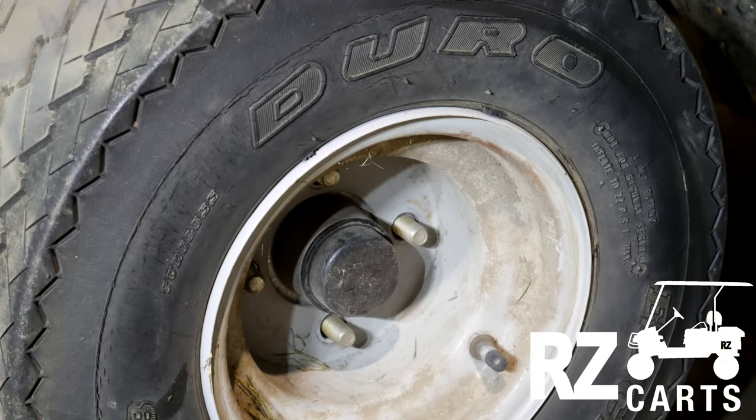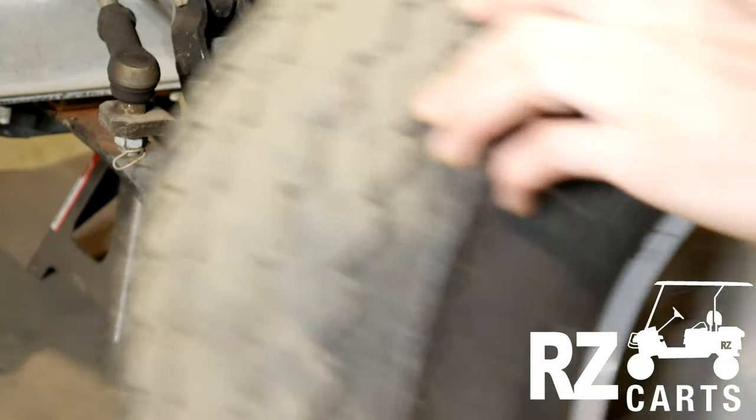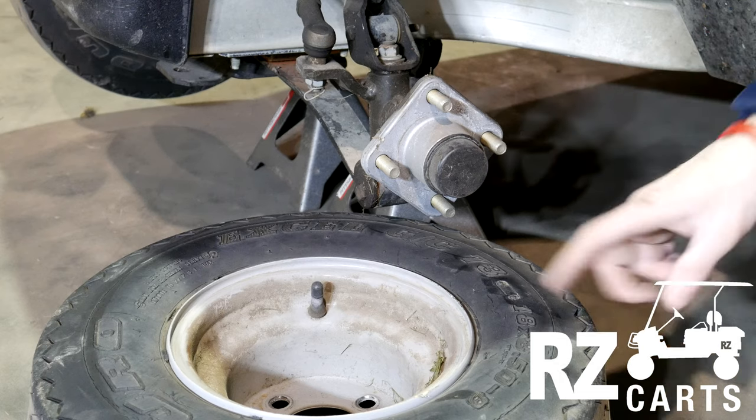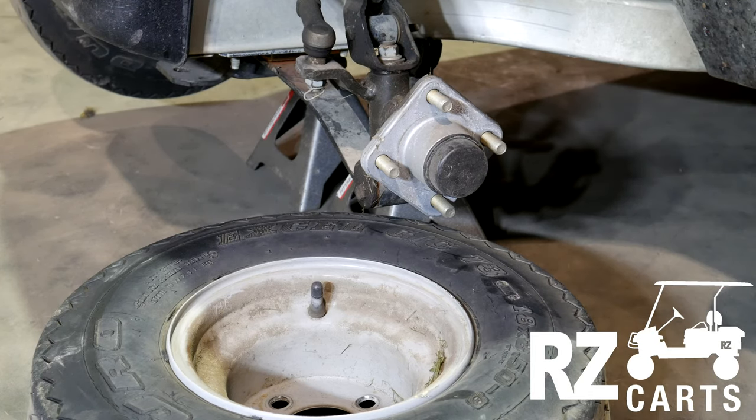Now that you have all four lugs undone, you're just going to go ahead and remove the wheel. Now you have fully removed the wheel from the hub. You can go ahead and get this combo replaced or the tire changed depending on your needs.